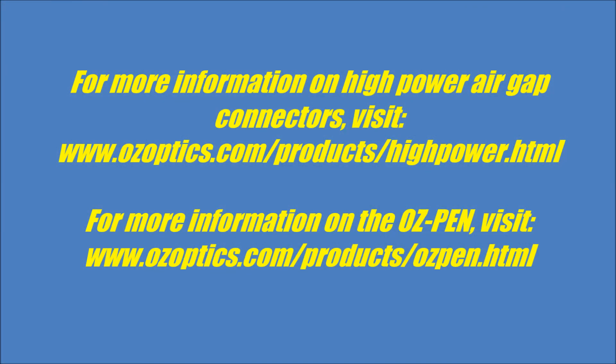For more information about high power air gap style connectors, please visit our website at www.ozoptics.com/products/highpower.html. And for the OzPen, at www.ozoptics.com/products/ozpen.html.